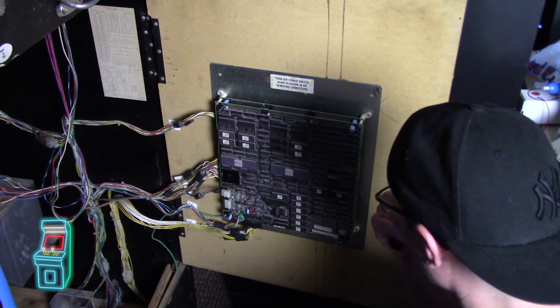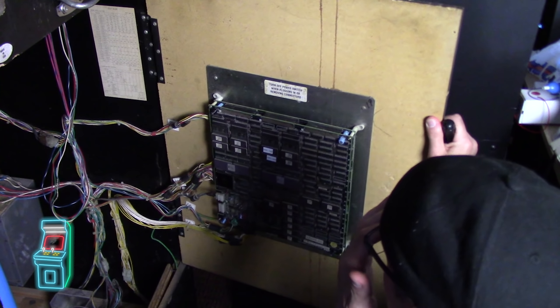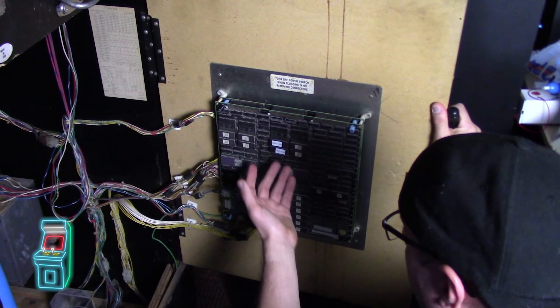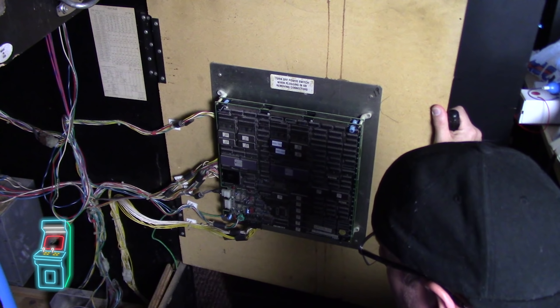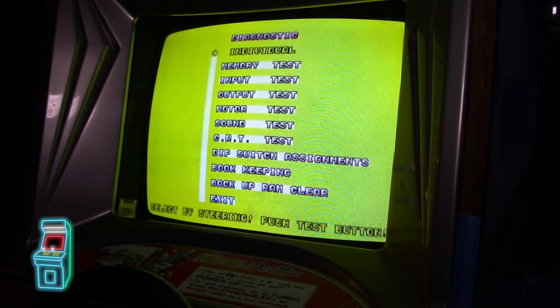Actually, I should pop in the chips from my working board into here to see if it works. So I took my two chips from my working board set and popped them in there, just to see if those two errors go away. If that's the case, I can just burn two new ROMs. I'm curious if the other ones were corrupt as well. So I'm going to close this up, push it in, and see what's going on in the front when we turn it on.